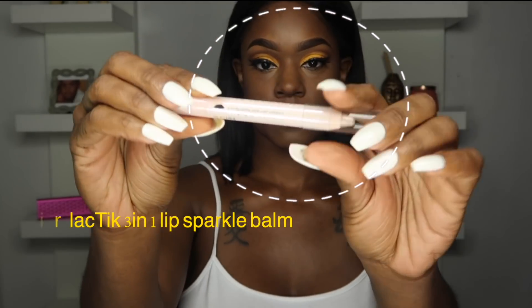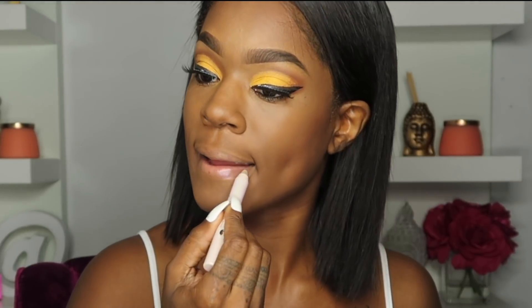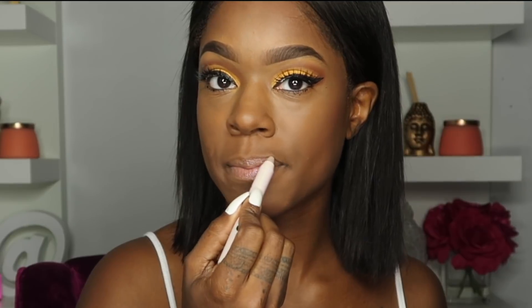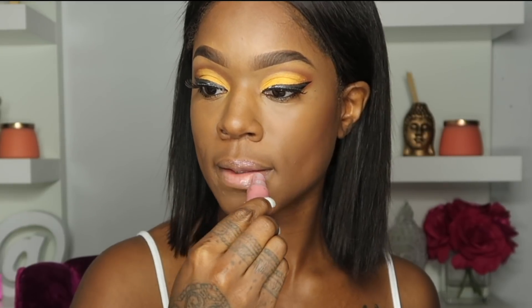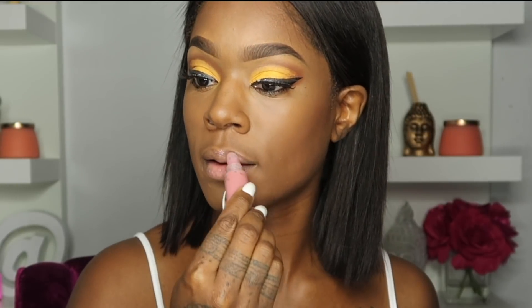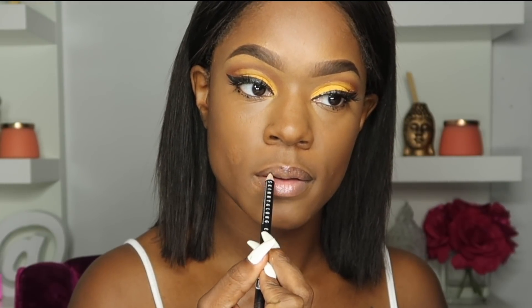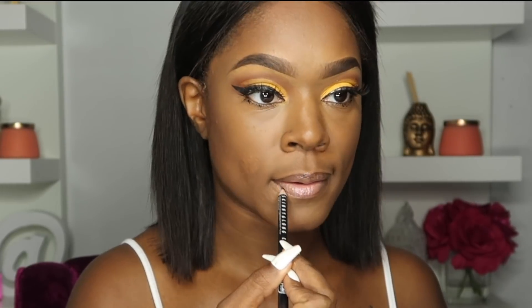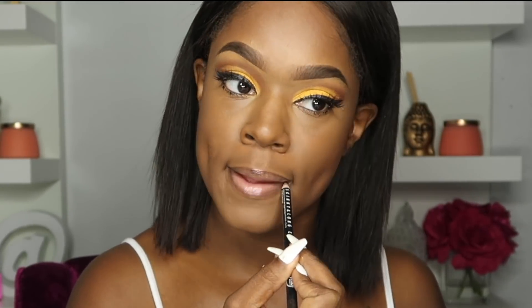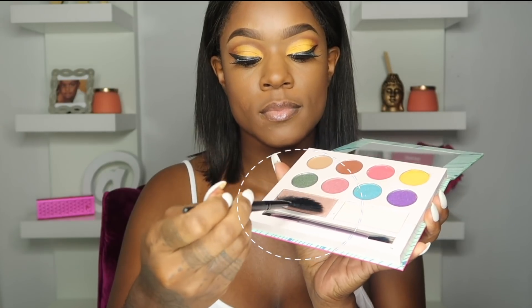Throwing on some lashes and going in with Lactic — I think that's how you pronounce it. It's a three-in-one lip balm with a lip sparkle you can wear on top of or underneath your lip gloss or lipstick. This also came in the Ipsy box. I'm usually afraid of things with glitter because I hate how they make my lips feel, but this was really soft — it didn't feel like anything, it just felt like lip gloss.